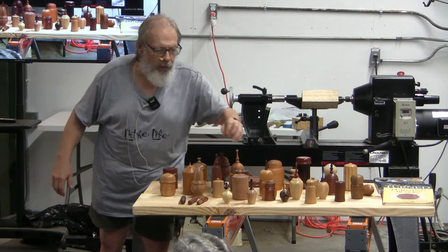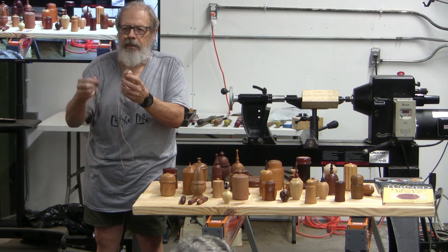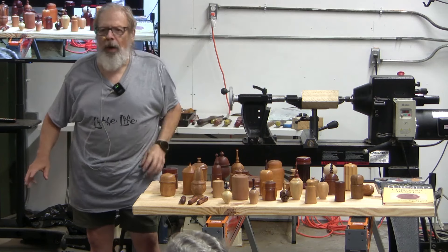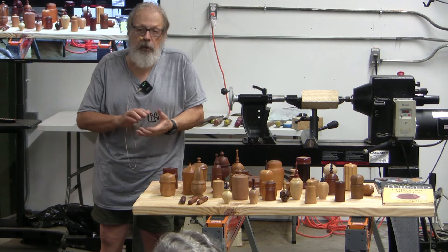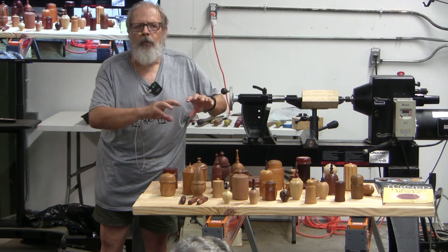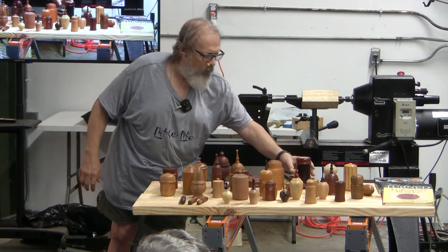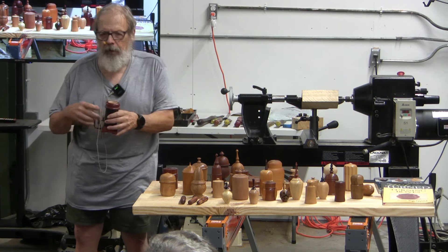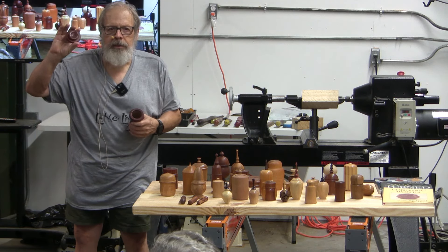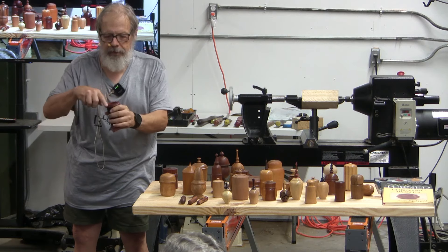Another kind of box has an insert lid — it doesn't go over the outside, it goes on the inside. It's a different way of doing it and you can get a tighter fit that way. Most people prefer the more traditional cap fit where the top fits over the tenon in the base, but with the insert lid you can see it doesn't slip over anything — it's going into the base, not over it.